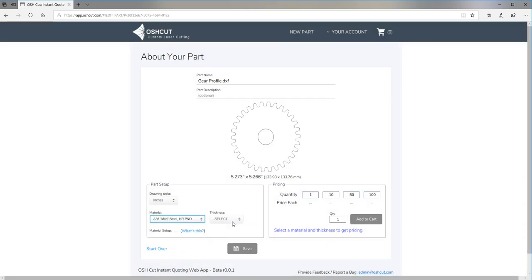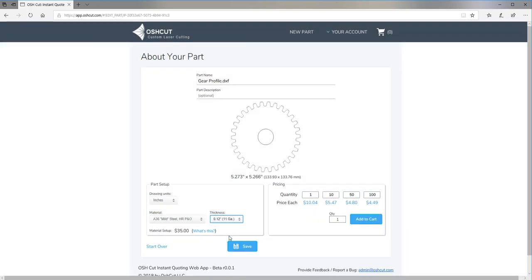Then just select your material — I'm going to pick 11 gauge steel. I can change the quantity and see how it affects the price quote. Then I can add that quantity to my cart just by clicking on the price, or by changing it here and clicking Add to Cart.